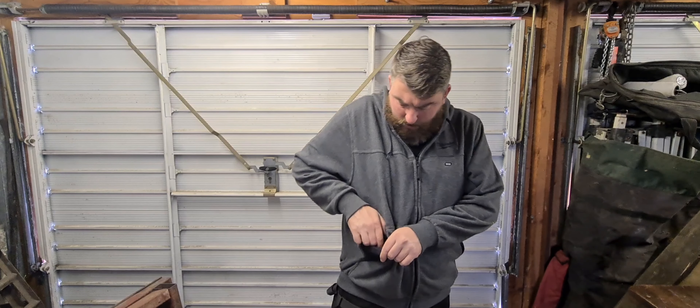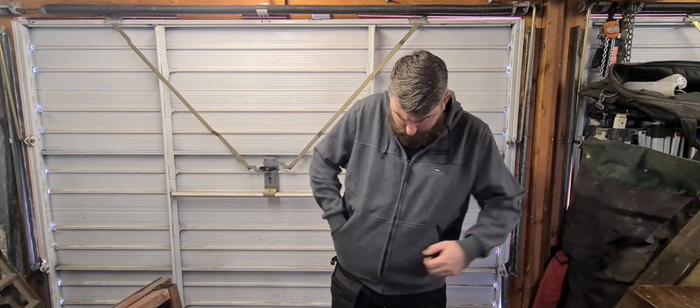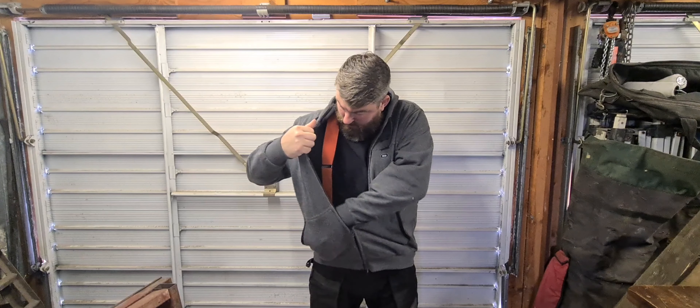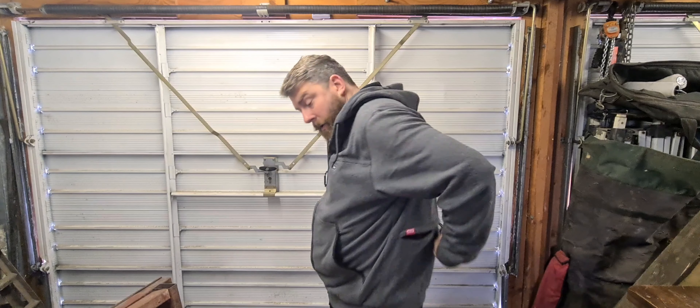You've got two side pockets and another little inner mesh pocket — good for keys or something like that. No pockets on the inside, but all in all a very comfortable hoodie.